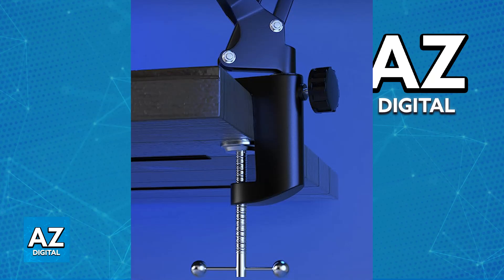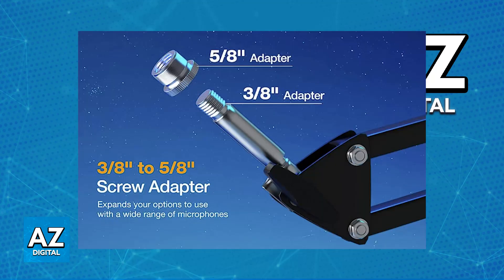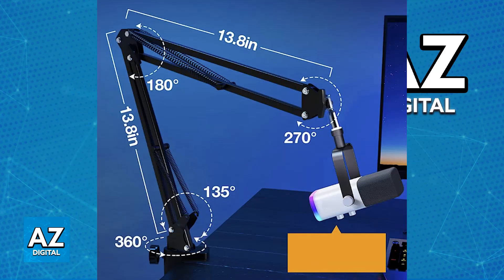Usually at the end of the boom arm there will be a screw that you can use to screw the microphone in. You just need to make sure that you have the proper adapter. Because there are a lot of different boom arm models available on the market, I cannot give you specific instructions for your model, but all you have to do is use the proper adapter — change it if needed — and once you have the correct sizing you will be able to screw the QuadCast in.